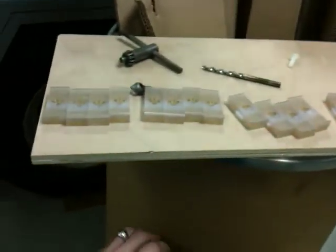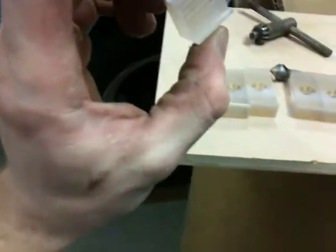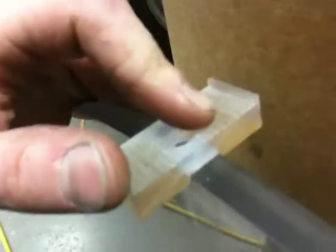So now I'll just tap these out, and then I will be ready to install my brackets I made for my magnets. This turned out pretty nice — I'm liking this.